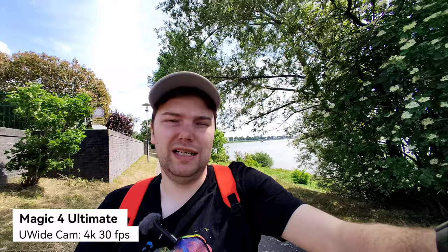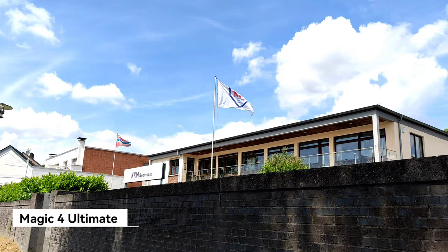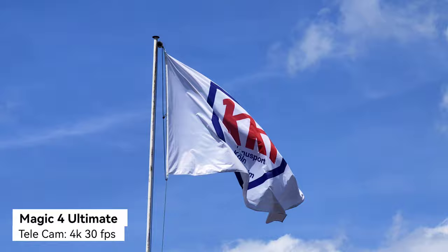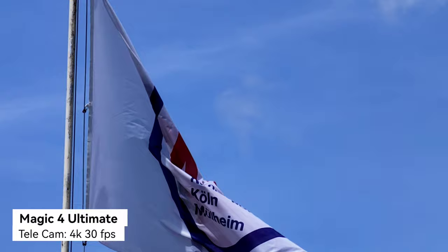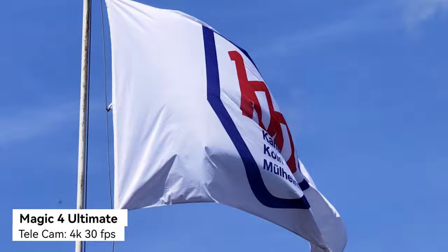Let's do a small zoom test with the same flag. Going to roughly 1x — it switched lenses — and zooming in to roughly 4x, then 4.5x. Up to 4K 30fps is the maximum this can do. Quality should be on par with the Mate 40 Pro, but again there is that limitation.